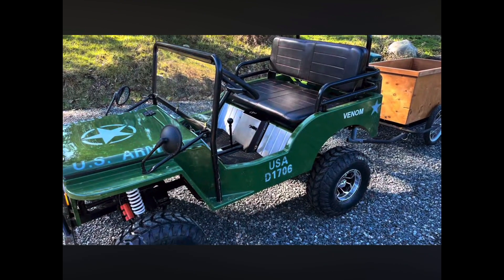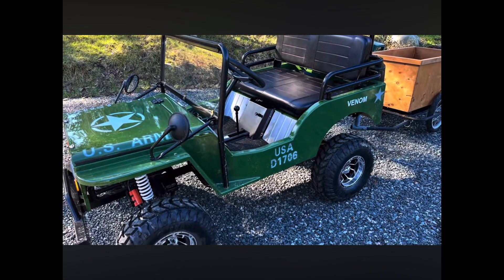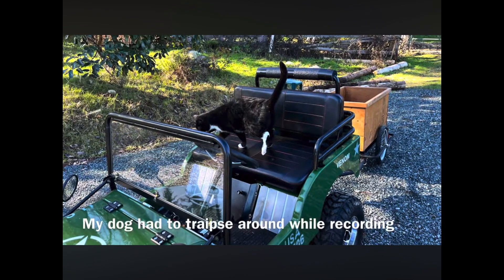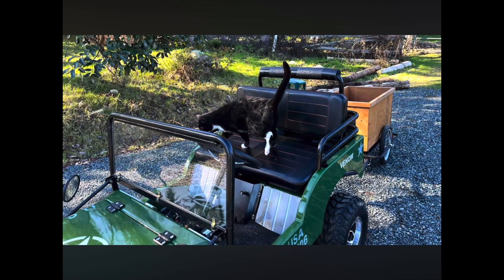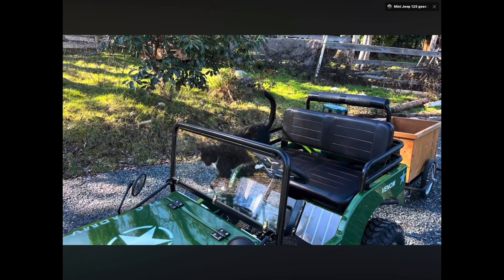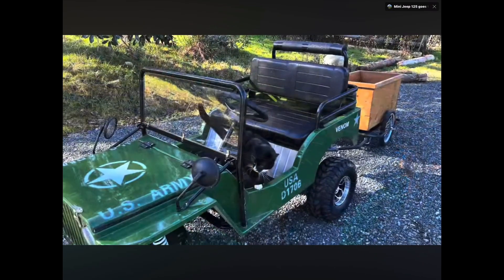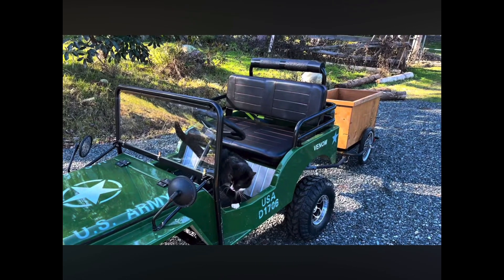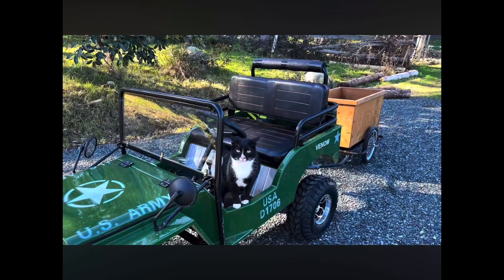So far I just have my crappy little bicycle trailer for it, but my cat certainly likes it. Eventually I will find a proper dump trailer to haul my stuff around. But so far, so good. There he is — Mr. Max.